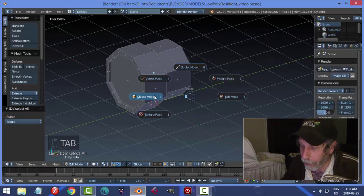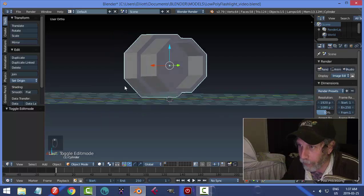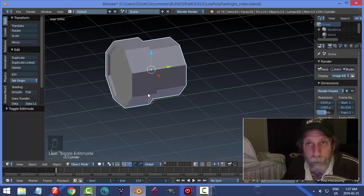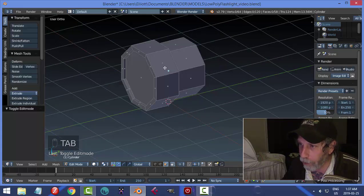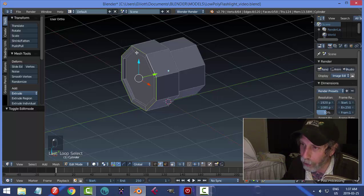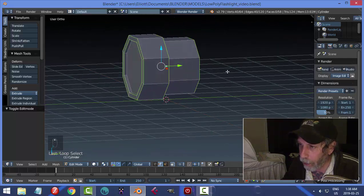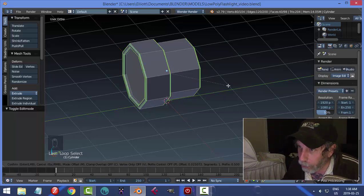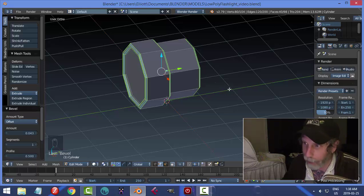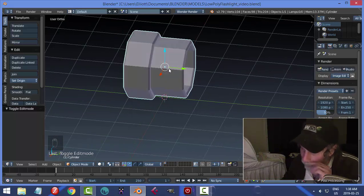Now I'm going to go back to Object Mode. That looks fine, but let's bevel these edges so they catch light a little bit — still keeping with the low-poly theme. Go back into Edit Mode, switch to Edge Selection, and Shift+Alt+click each of the sharp 90-degree edges. Then Ctrl+B, pull just a little bit, and click. Deselect and have a look — that gives it a slightly more polished look.